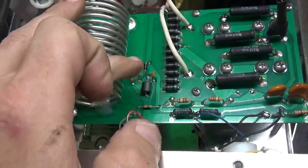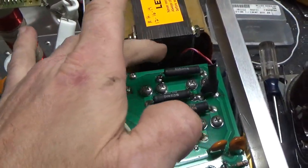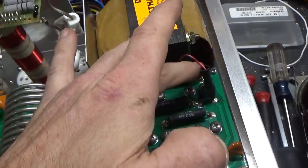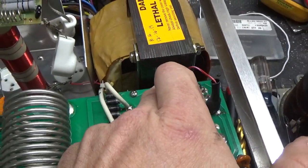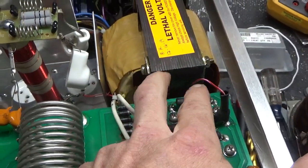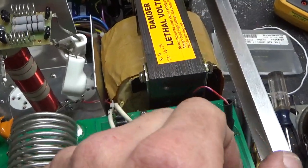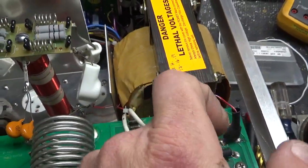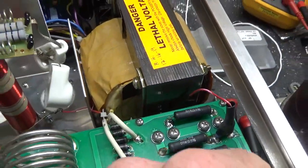I replaced the meter protection diode. The wire for the bias mod had damaged insulation, so I cut the wire, slipped some heat shrink on, and soldered the wires together, then put the heat shrink over it and hit it with my torch to shrink it.